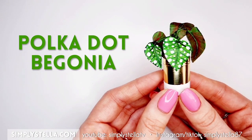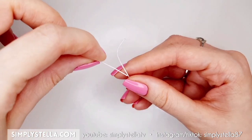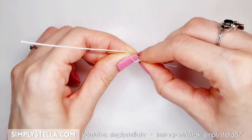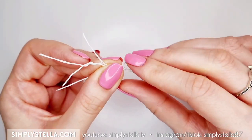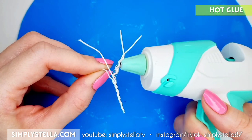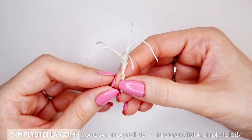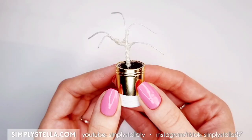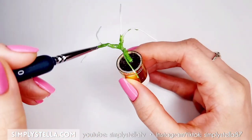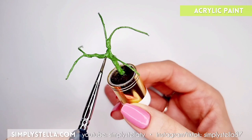Since I'm not very happy with how the peace lily turned out, let's move on to the next plant — a polka dot begonia, which is honestly the cutest name for a plant. I'm using floral wire again, but this time I'm twisting several small pieces of wire together to create a sort of skeleton for the plant. Once that's done, you want to cover it completely with hot glue. You can see another way to use hot glue and wire to make miniature plants in my previous tutorial. Now that the trunk and branches are done, we fit them into the vase and color them with acrylic paints — green paint for the base, then details with dark brown paint.